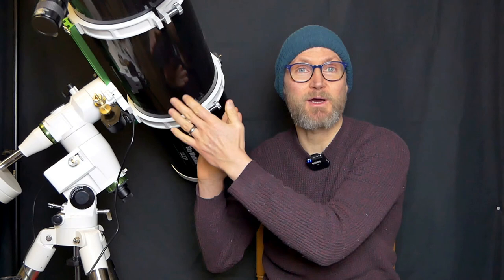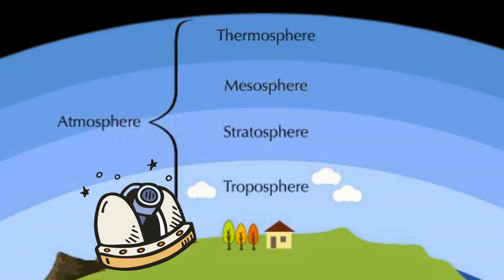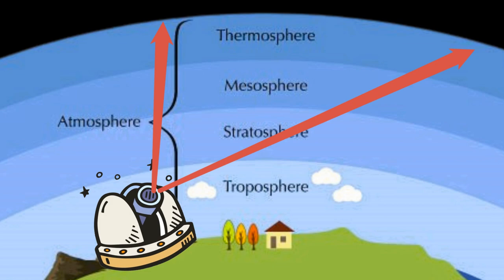You need a well-collimated telescope to be able to do a star test. You also need your telescope to be well-cooled, so the thermal currents aren't affecting the image. And ideally, you need to be pointing at a star quite high up, so you're cutting through as little of the Earth's atmosphere as possible. If you've got a non-tracking mount, I recommend pointing the telescope at Polaris if you're in the northern hemisphere, because it's in line with the celestial pole and it's bright enough to do a star test on.